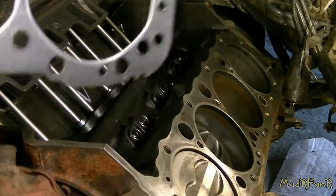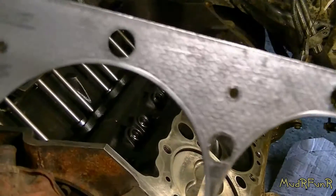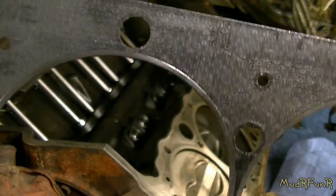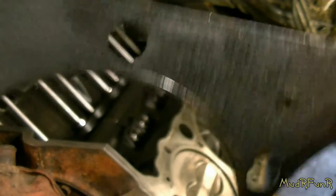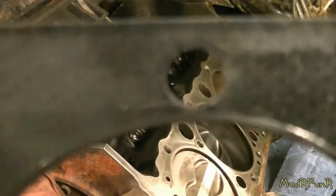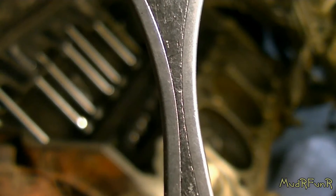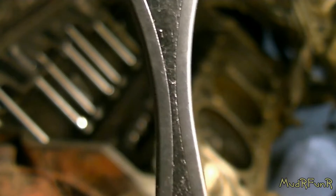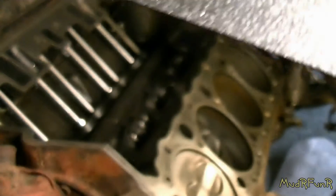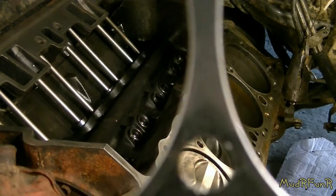If you weren't paying attention when you were taking the old head gasket off, I was paying attention and I wrote it on this one. It says 'engine side.' It's sort of wiped off already. The difference is these two steel rings are not joined on the engine side, but on the head side they are.